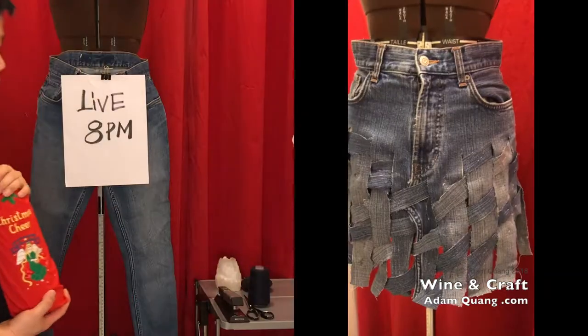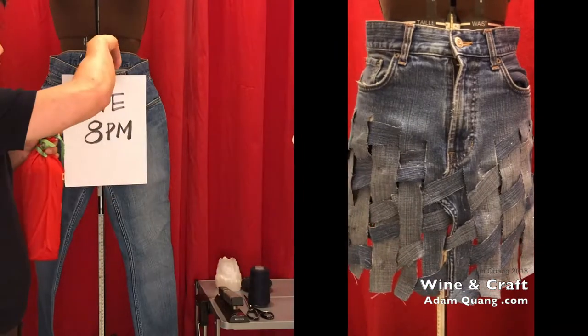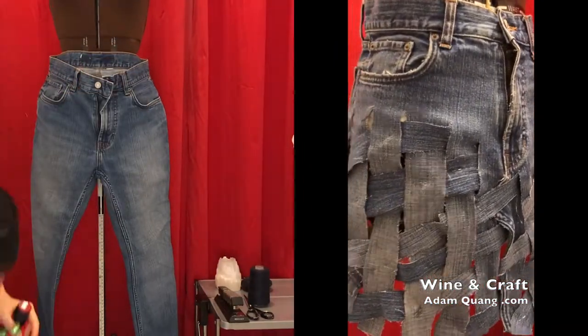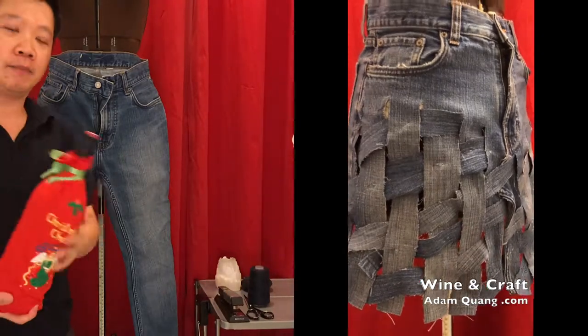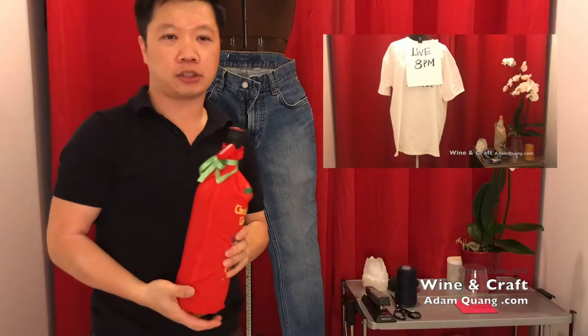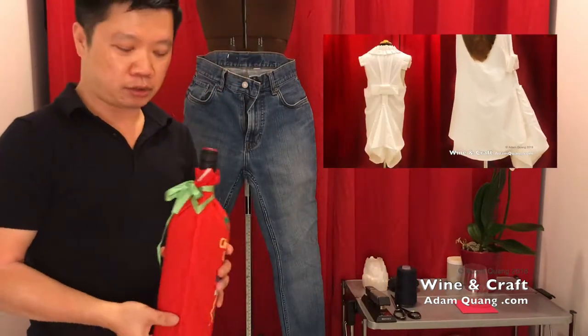So today I will be making an old pair of jeans into a skirt. If you haven't seen my past broadcast, last week we took a shirt and made it into a dress — a t-shirt.